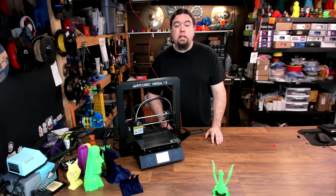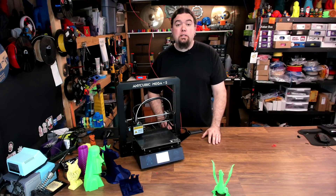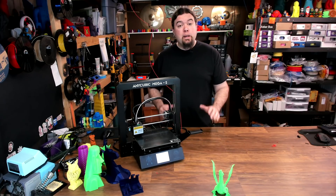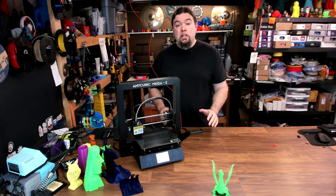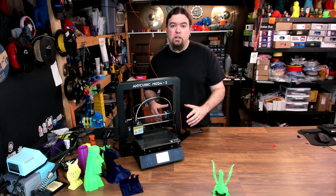It has a 210x210x205mm build volume, a Titan-like Bowden extruder setup, an ultra-base covered heated bed, a touchscreen, a filament run-out sensor, power loss recovery, and one of the biggest selling points — an all-metal frame. This thing is very sturdy. This printer is available for as low as $250 US, and at that price tag, I think there's a lot of value here.